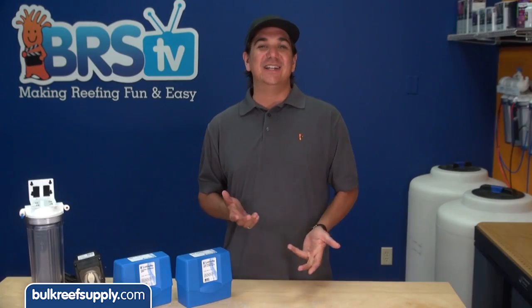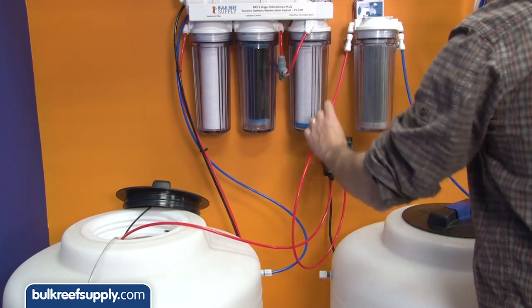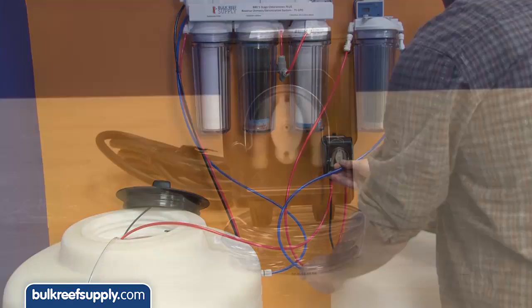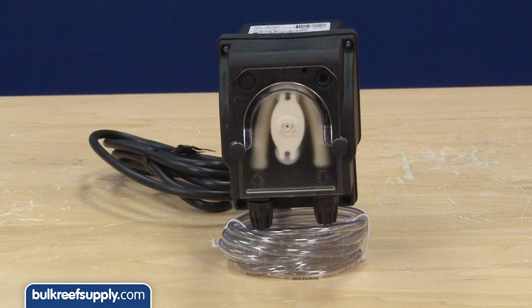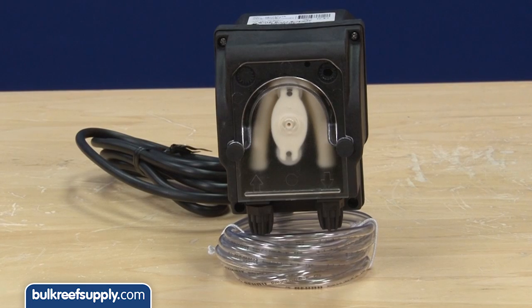Give it a day or two to find an equilibrium with the surrounding air, and then use a small pump to pump the water slowly from the RO storage container through the DI resin and into a new storage container. We have a ton of these BRS 50ml a minute top-off dosing pumps, so I was going to use this, but you could really use any slow flow pump.